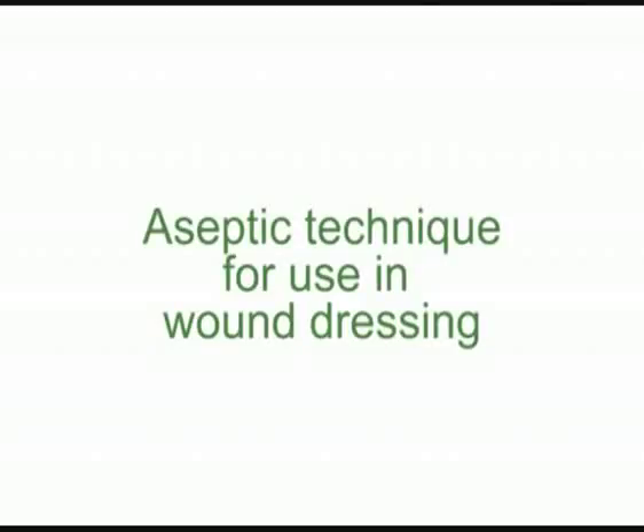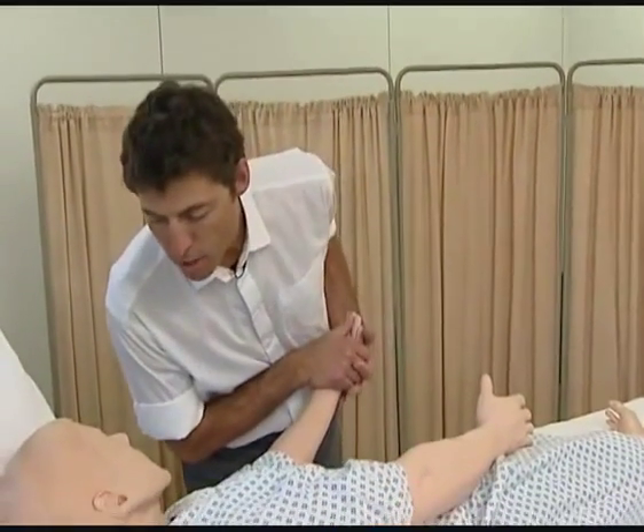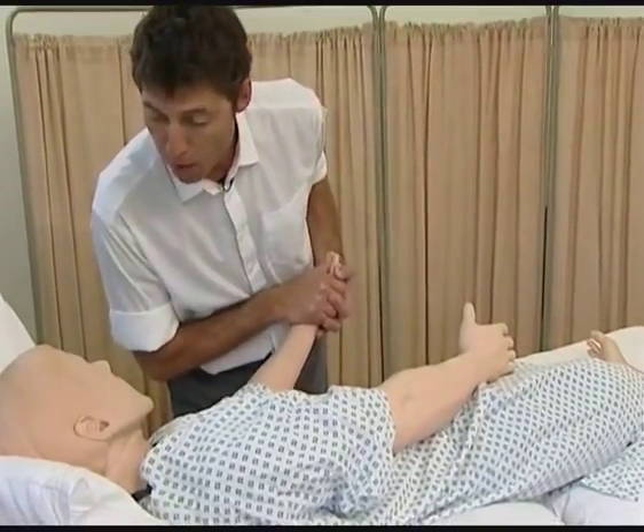A short demonstration of aseptic technique for use when dressing a wound. First, prepare the client by explaining the procedure, checking if they need analgesia or if they need to use the toilet.